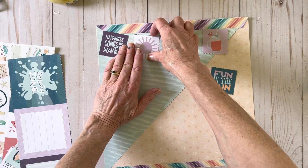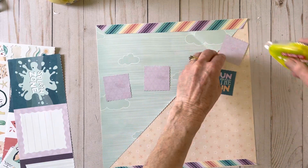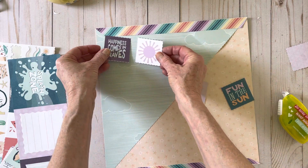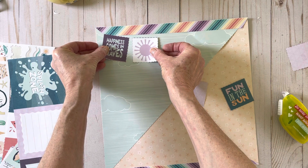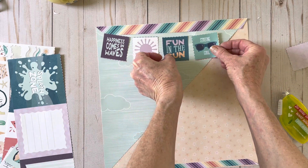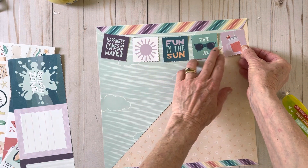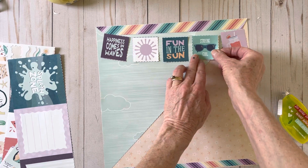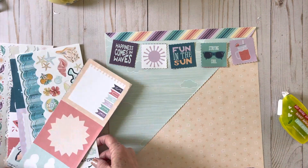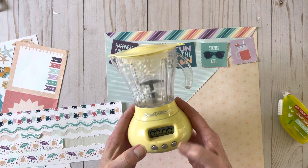I'm going to go ahead and adhere just a little bit, because I may not be able to use that one. 'Happiness comes in waves' — I want to do this, go down a little bit. Maybe I can use that. A little bit of distance — that may work. Tip it that way and tip this this way. There we go. And then the timer's about to ding — we'll stop it.